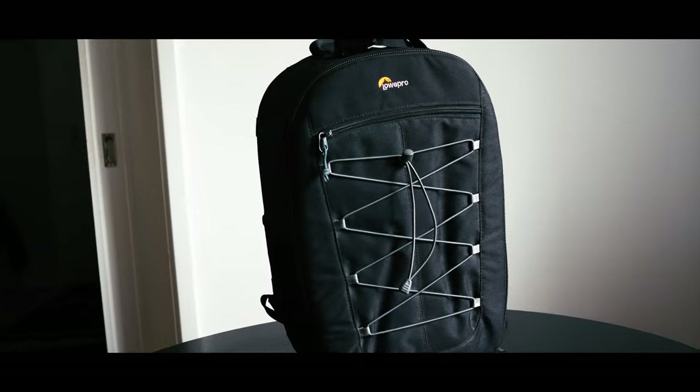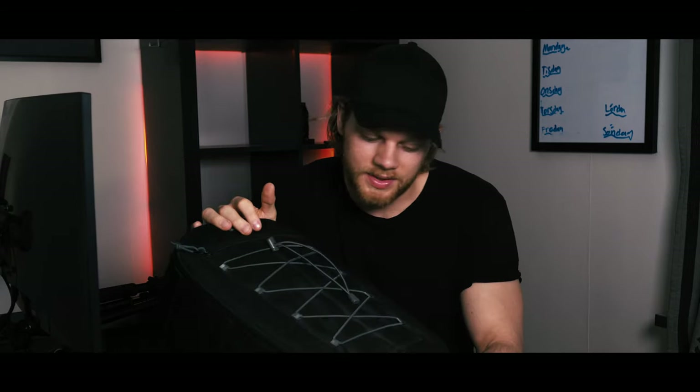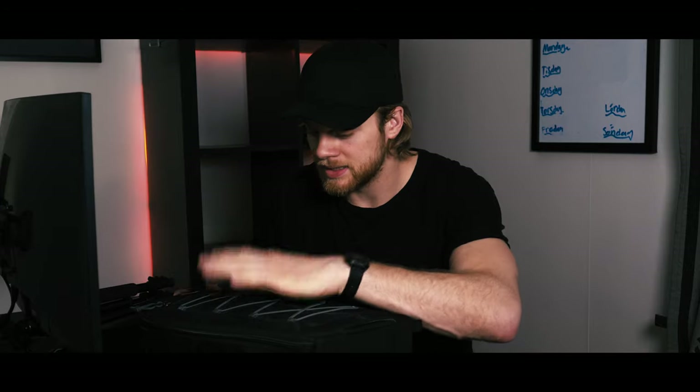Here's the camera bag. It's a Lowepro that I'm using. It's been with me for quite some time now. It's got some dirt on it — I've been out quadding with it.